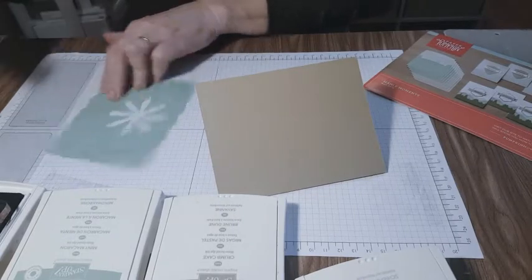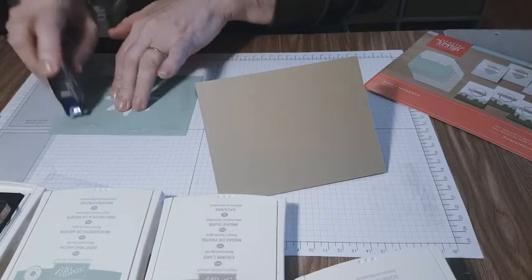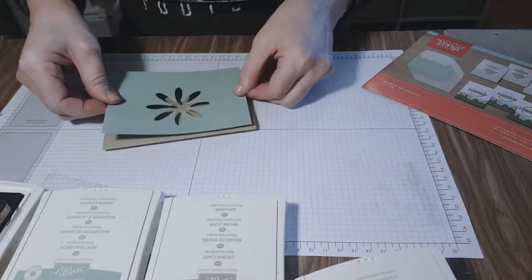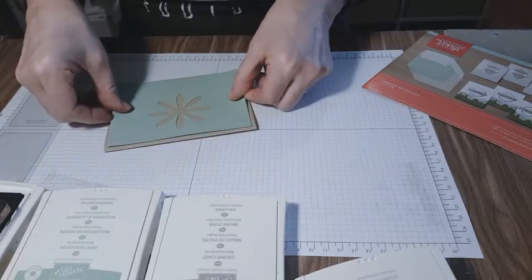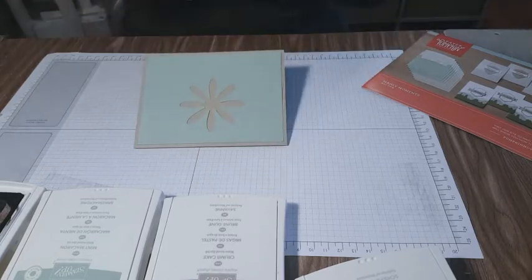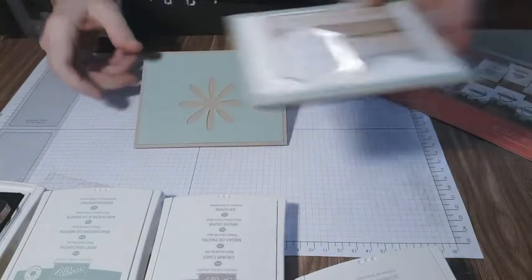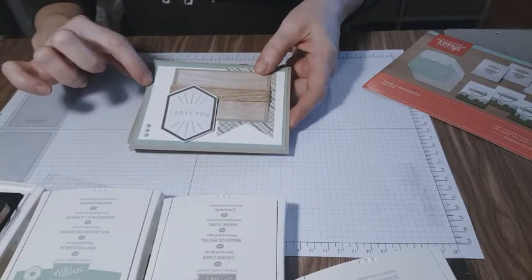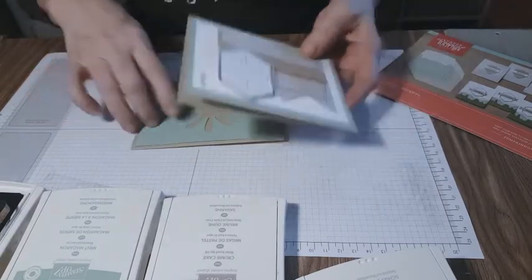I like having cards that are easy to make and put together quickly. If I can show you some of those tips, that makes your cards just as pretty. Our base is crumb cake, our layer is mint macaron — we've got two of them so far.